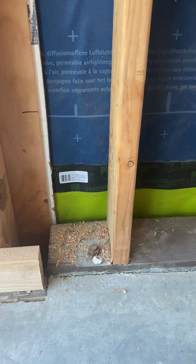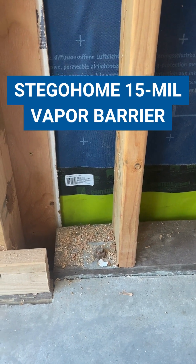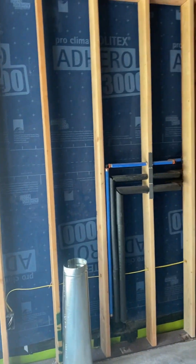Here's a nice detail of that sub-slab vapor barrier — the Stego 15 mil Stego wrap — transitioning to that Adhero 3000 at the wall.